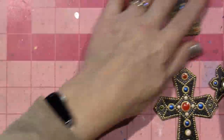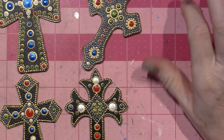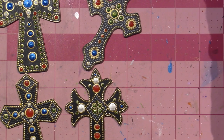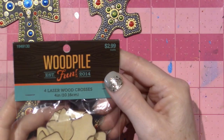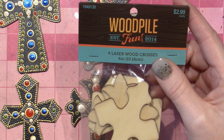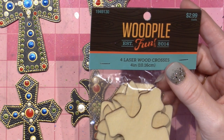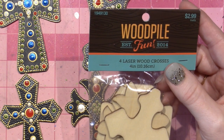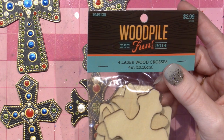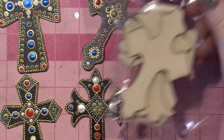So then from there I went to these crosses. These are from Hobby Lobby — I went to Hobby Lobby, I have a haul. I got another pack. These are their wood pile, and I believe all of the wood I got was 40% off. So the wood is on sale at the moment, which was a good thing. So I did these.